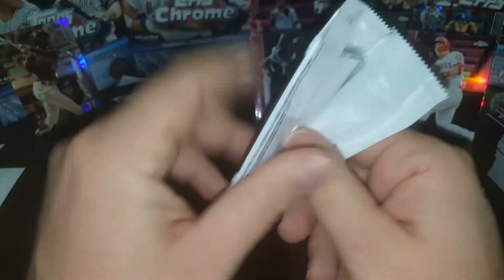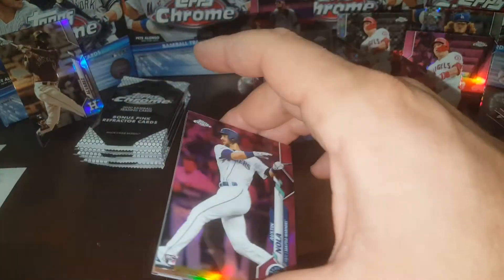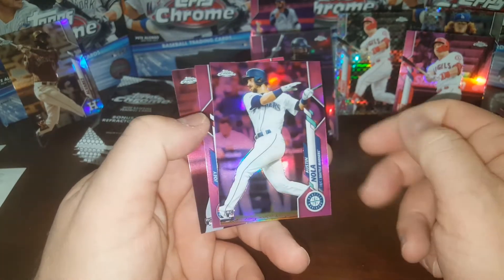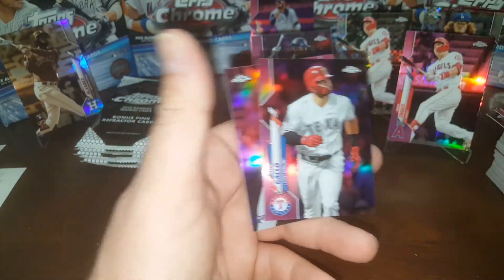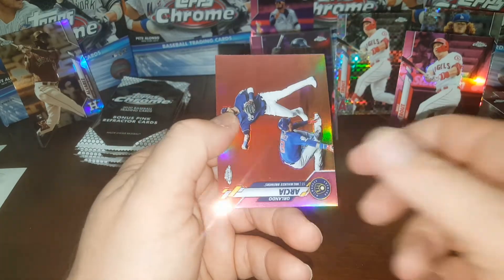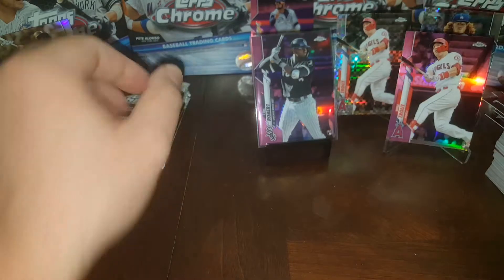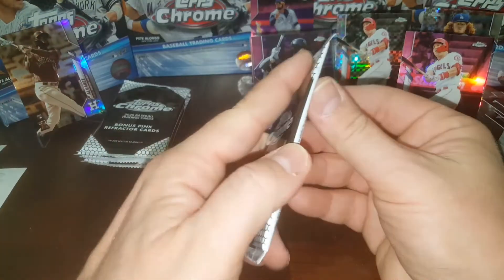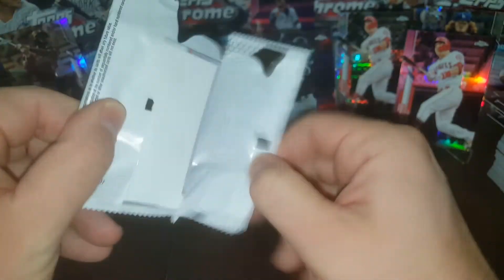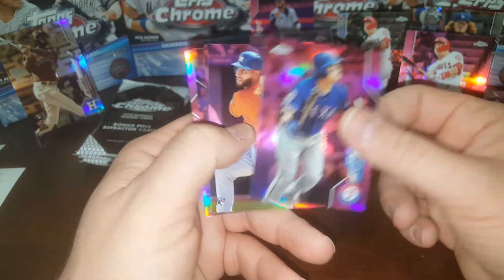So let's see what it cost me to get these. 26 pinks times $12 a pack is close to $300 just for these pink packs. Aaron Nola, Joey Gallo, Bobby Bradley, Orlando Garcia. I'm sure these are going to be worth more money — like $10 or $20 a pack — probably next year. But that's okay. I'd rather do a video now and help out the channel with some more cool stuff.